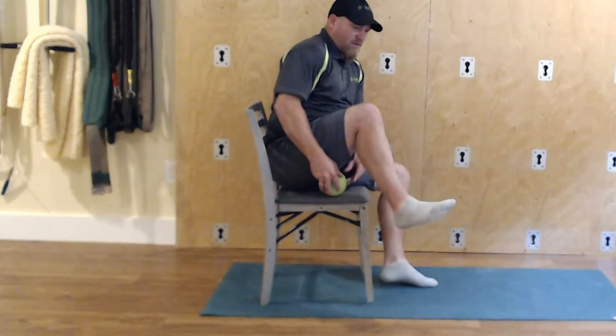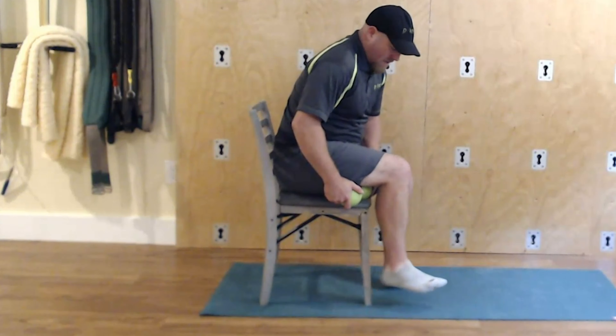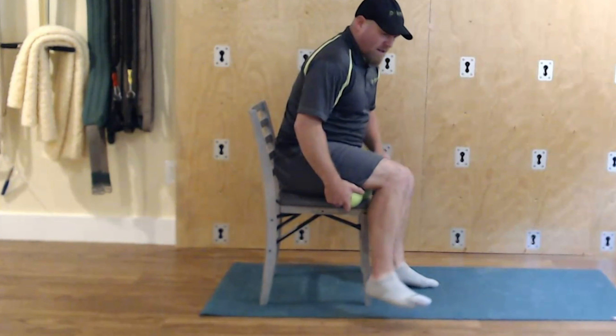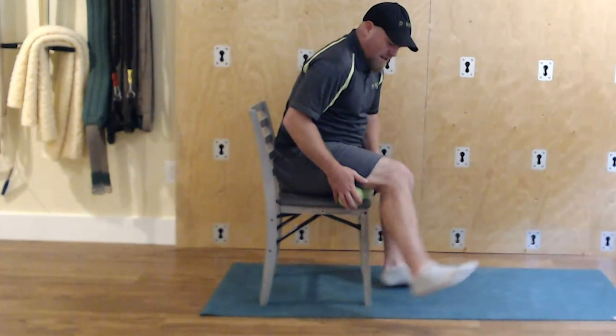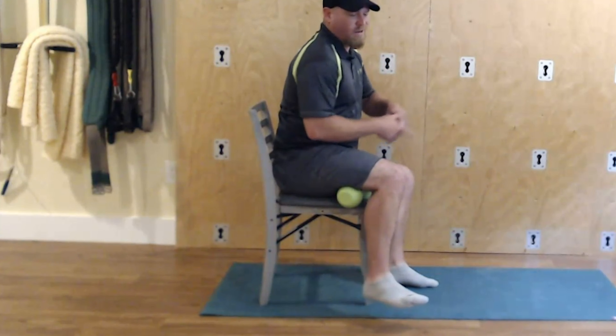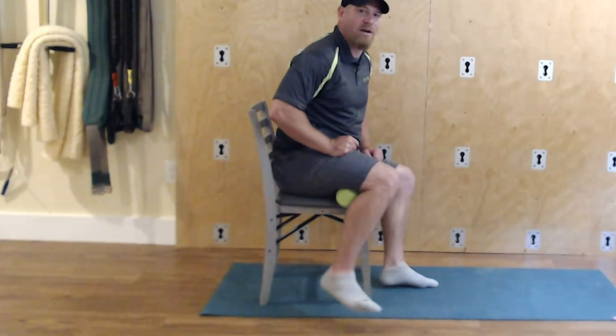Over time, a couple of minutes, you keep working your way all the way down to the lower hamstring. You really want to look for the spots that are a little tender and work through them. If you do one side and then stand up before doing the other, you're going to feel a difference — you'll say, hey, that's the loose side now.